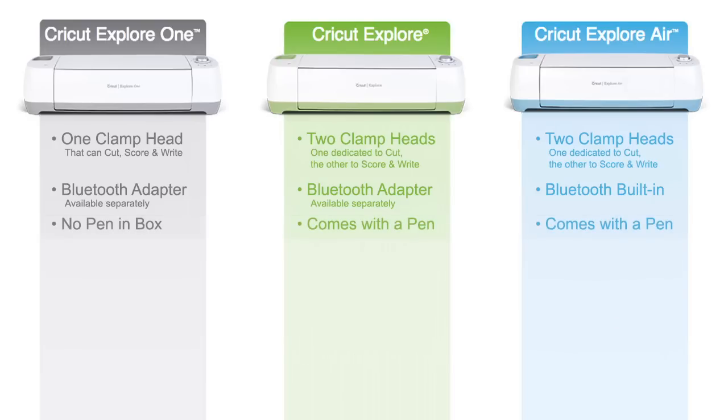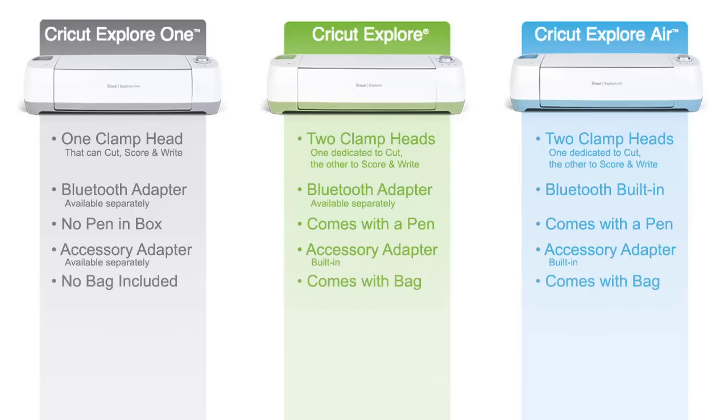The Explore One doesn't come with any pens or markers, but the original Explore and the Explore Air both come with a Cricut pen. For the Explore One, the accessory adapter is a separate purchase, whereas the Explore and the Explore Air come with it. The original Cricut Explore and the Explore Air both come with a carrying bag, but the Explore One doesn't. The biggest difference comes down to price: the Cricut Explore One is listed for $199.99, the original Cricut Explore for $229.99, and the Cricut Explore Air for $249.99.